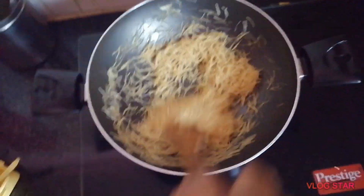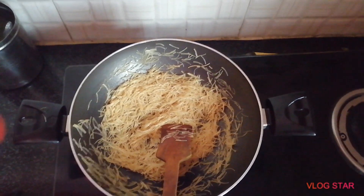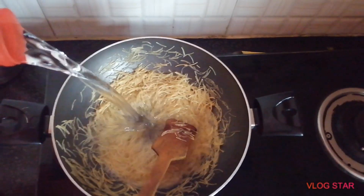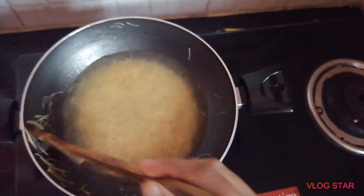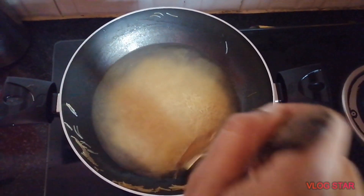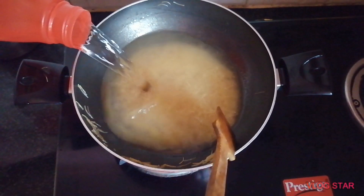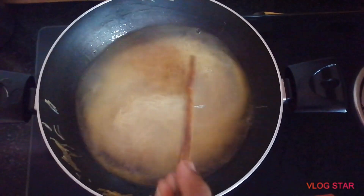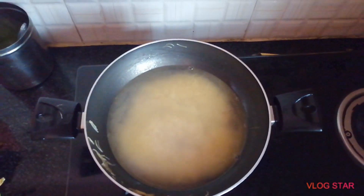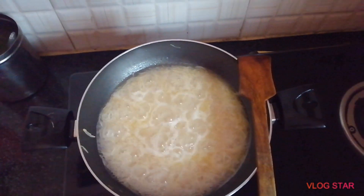I need to start the rice — I need to put some water, I take some water. Let's mix and mix. I will roast the eggs in the bowl, add some water, and mix the eggs in the bowl.